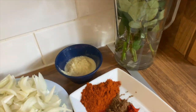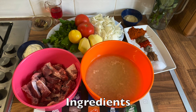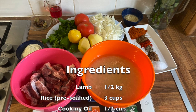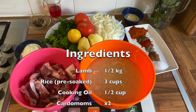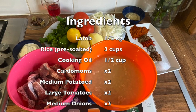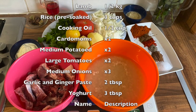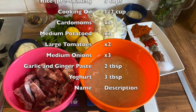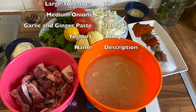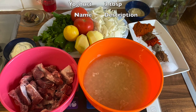Here are all our ingredients that we need for the pilau. We need half a kg lamb, three cups of rice, half a cup of oil, two cardamoms, two medium potatoes, two large tomatoes, three medium onions diced, two tablespoons of ginger and garlic paste, and three tablespoons of yogurt. For garnishing we need coriander, mint, two green chilli peppers and one lemon. We also need spices which we'll come to later on.